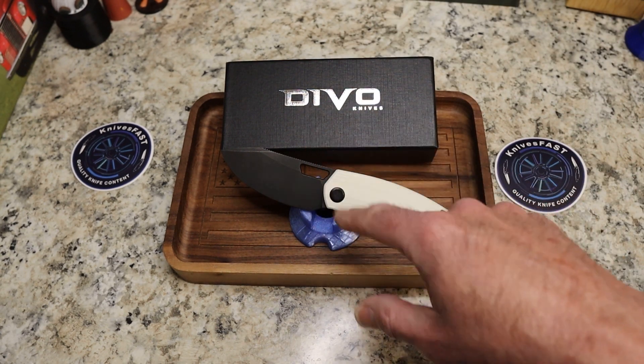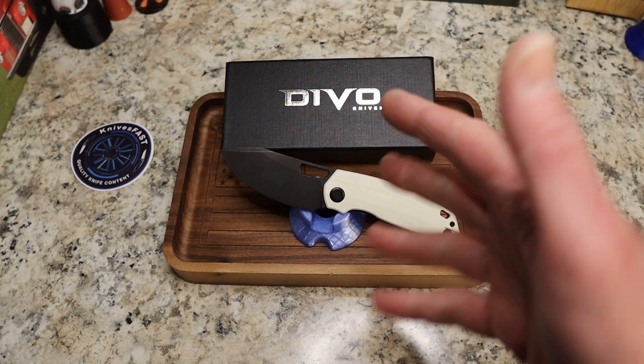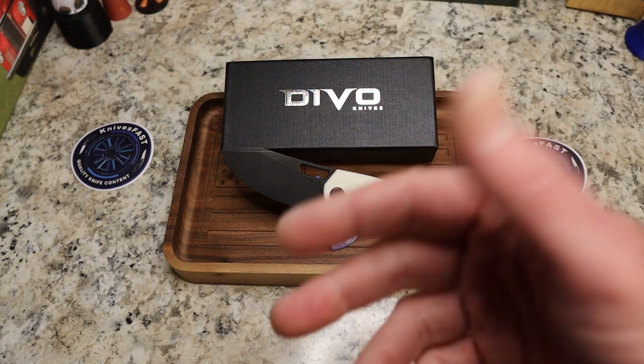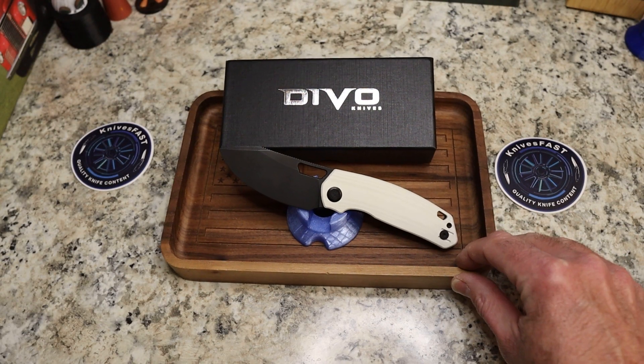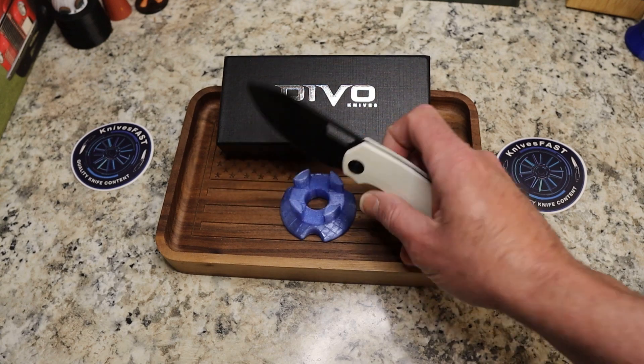These will be 154 CM — G10 probably around a hundred dollars, and aluminum carbon fiber being like $110. Nothing is set with that, they might change, but that's kind of what they're thinking right now. And that's kind of the details.